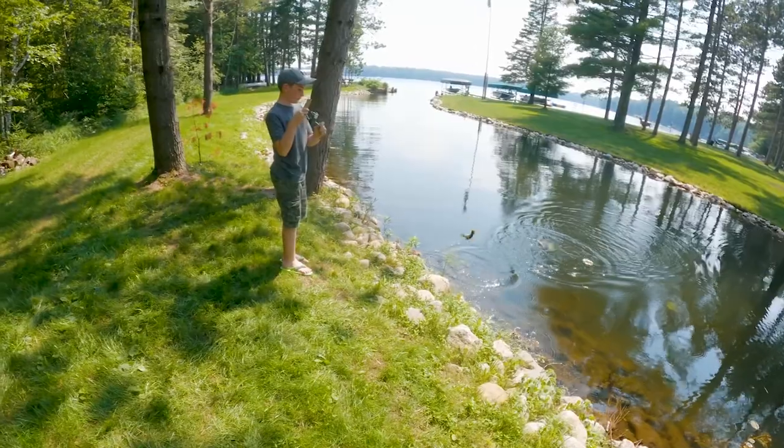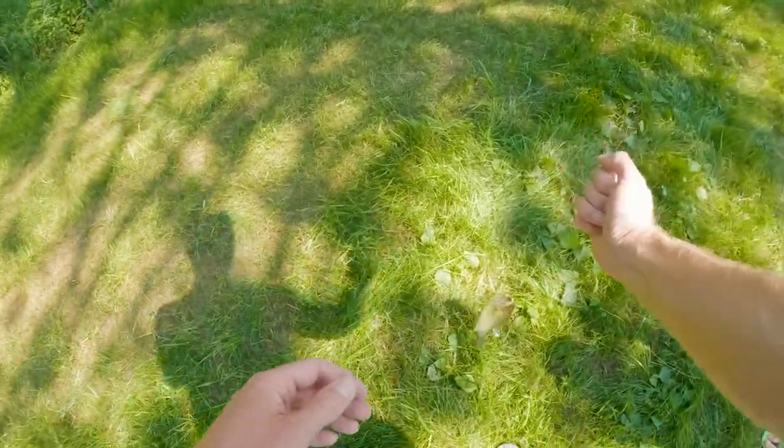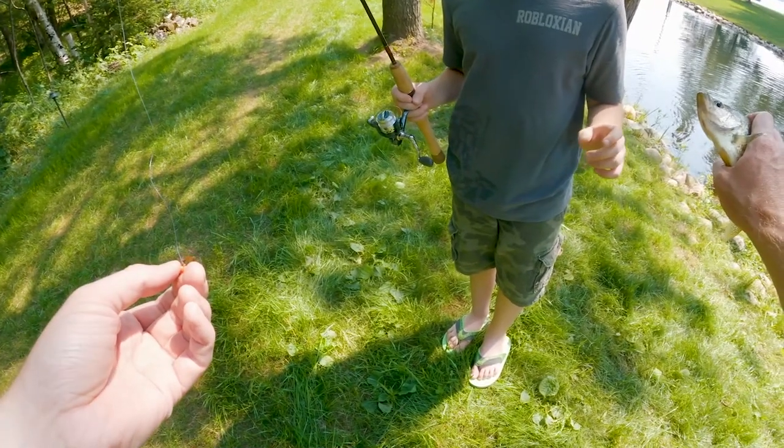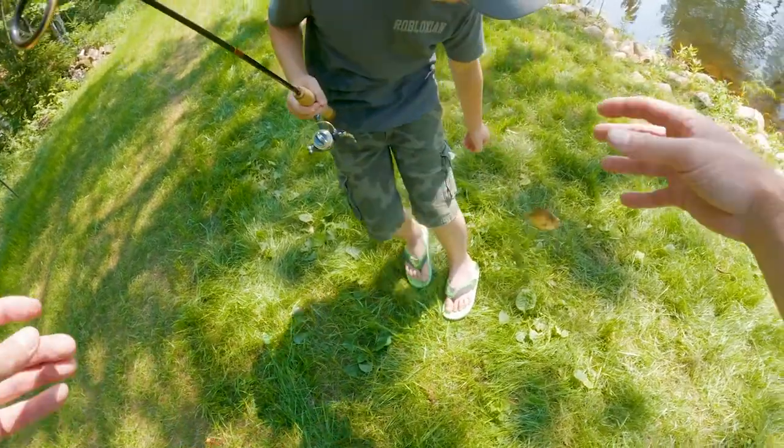Now when you get him close, you got to lift him quick on the shore. Nice job. That's a good crappie. That is a good crappie. He's got a big mouth. Go ahead and thumb him. See his mouth, how big that is?